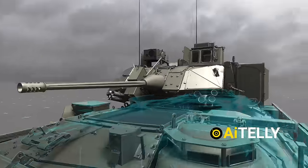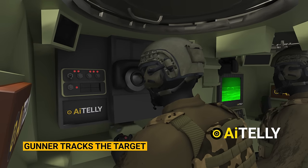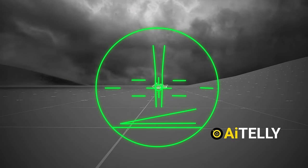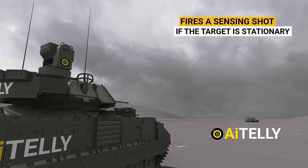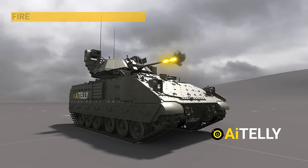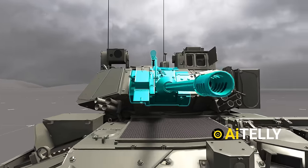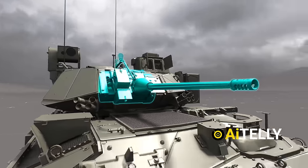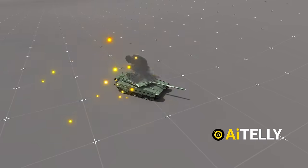Let's take a look at the process of firing the gun. The gunner first tracks the target using the traverse button, targeting system, and laser rangefinder, then fires a sensing shot if the target is stationary. If it connects, they proceed to fire a burst of three or four rounds. The Bradley gun was meant to disable soft-skin targets, but until recently, this gun was reported to disable a T-90 main battle tank.